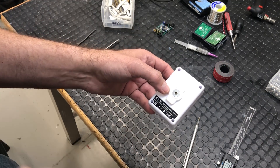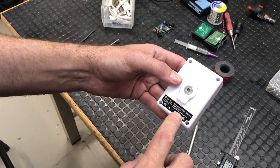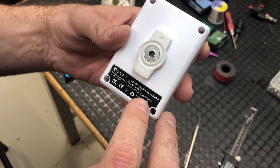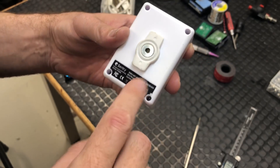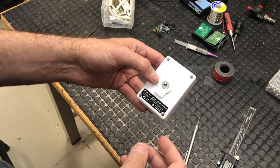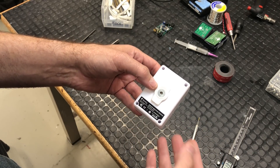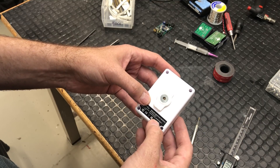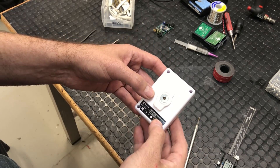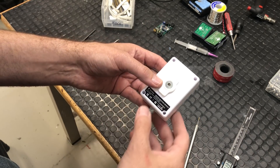I noticed something interesting on my Sentry ADSB receiver the other day. Checking the label on the bottom near the FCC ID, I saw reference to an ESP12S. That caught my attention because I'm currently developing a product that uses an ESP8266 - a Wi-Fi chip with an integrated microcontroller - and I know the ESP12S is very similar, so it's possible they're using one here.